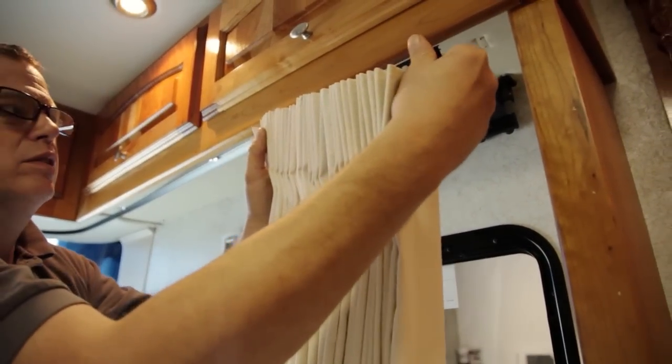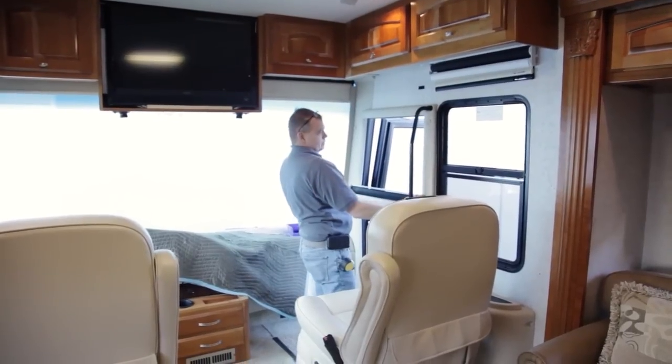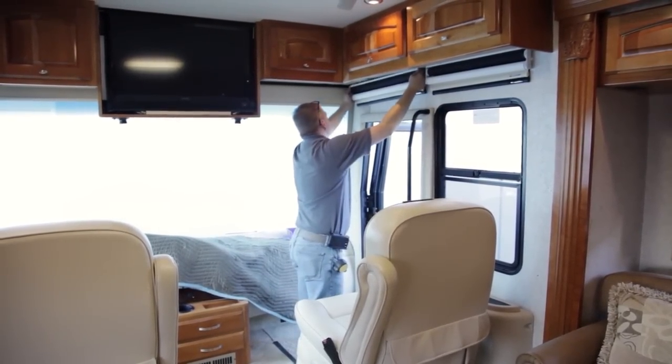The auto motion shades install with a few clips. What we would do is put the clips in with a number 10 screw and then snap the shade into the clips.